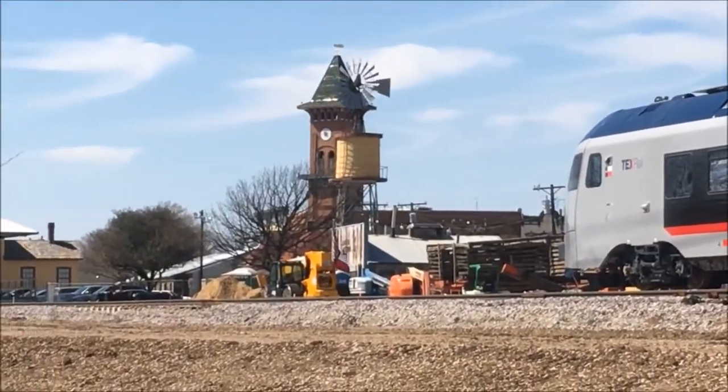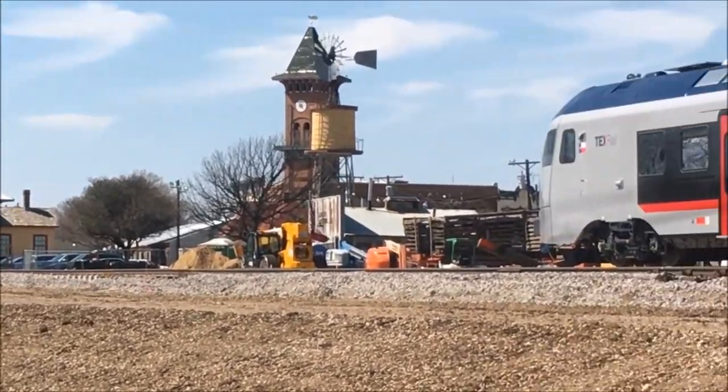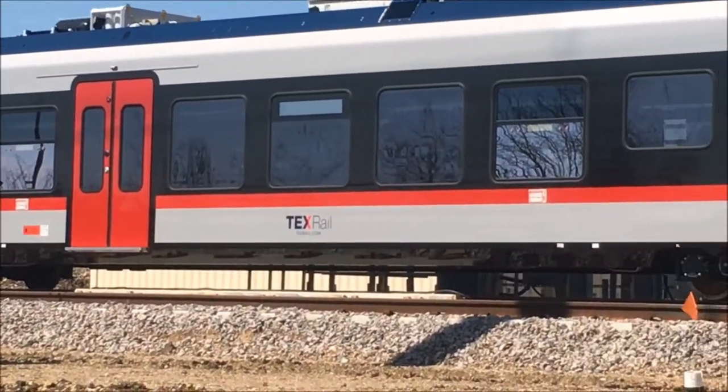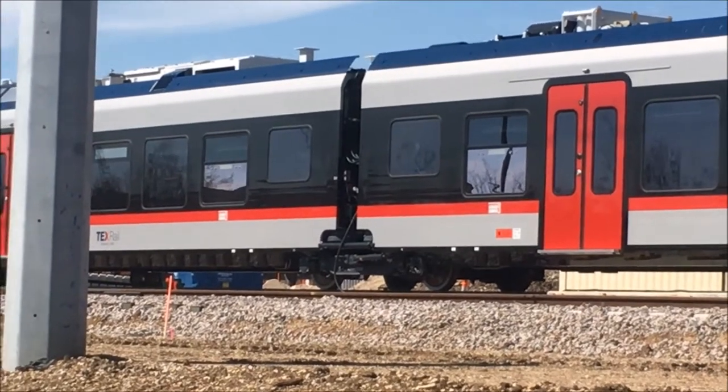And it's sitting right here at this Grapevine Vintage Railroad stop. They just set it here and they're putting it all together. I talked to the guy this morning — look, it's not even completely put together. See that wire sticking out the side there?